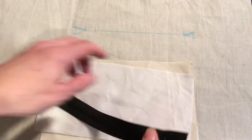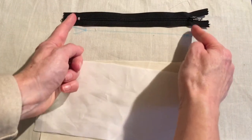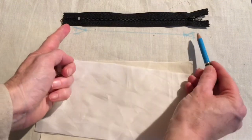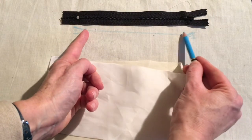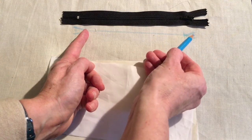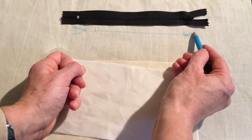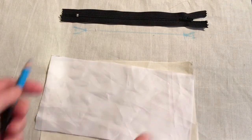On your garment, mark the position of the zip with tailor tacks or chalk marks for the full length of the zip. Come back in 1.5 centimeters on each side from that position. At the 18 centimeter length, put two perpendicular lines, then measure 0.5 down and draw little angled lines — this will be your cutting line.